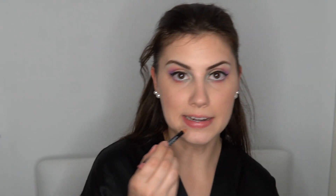I'm going to quickly line my lips — I grabbed an NYX 858 Nude Pink lip liner and we're just going to do a quick little line. I'm not going to fill them in because it is a very drying lip liner. Then I'm going in with that high-shine glossy lip balm.